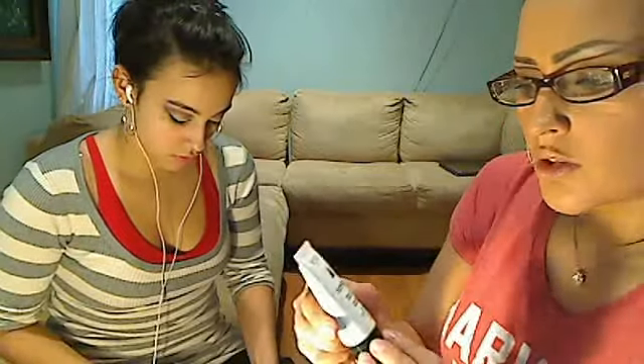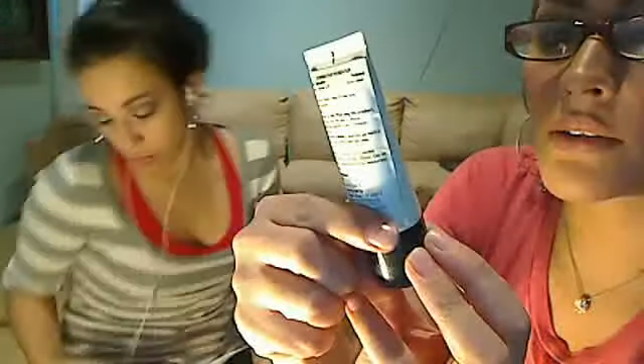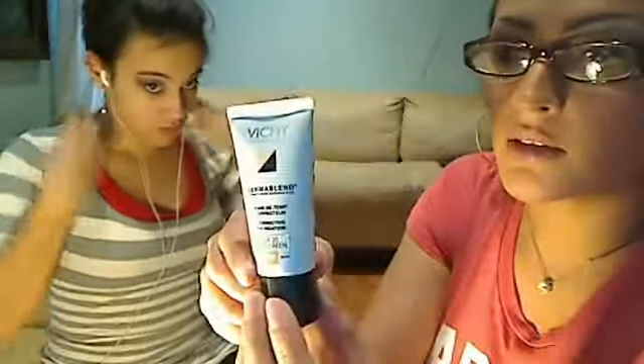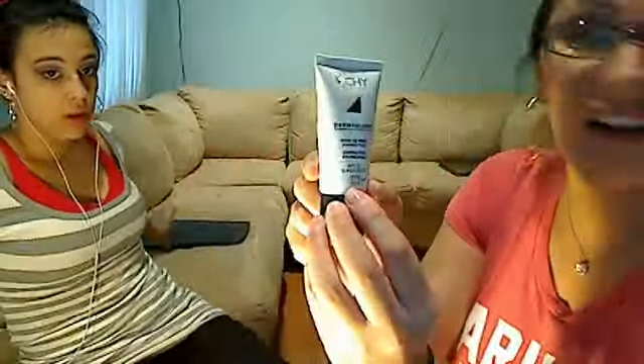When you're about to apply the base, you don't want it to look ugly with black stuff on it. Now we're going to apply the foundation. I'm going to be using Vichy Dermablend — it's a European foundation. It says 'fond de teint' in French, and it's shade 35 Sand, which is a pretty color for olive skin.